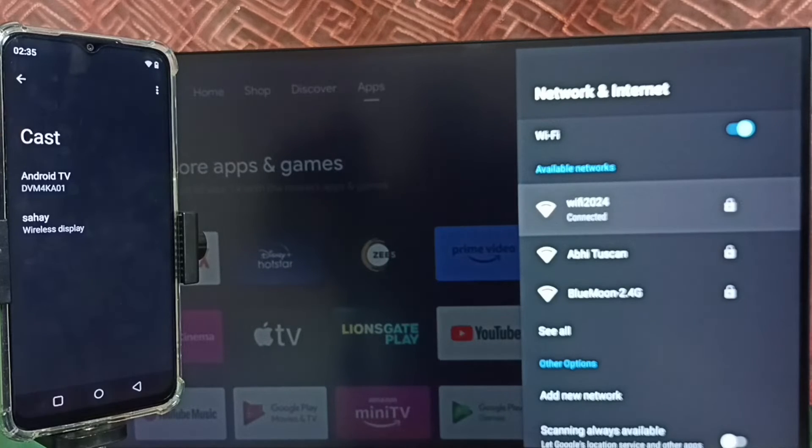The cast feature of this mobile phone will search for and detect Chromecast-enabled devices on the same Wi-Fi network or the same mobile hotspot. Here we can see the name of the TV, which means the mobile phone has detected the TV and is showing the TV name. Tap on the TV name.